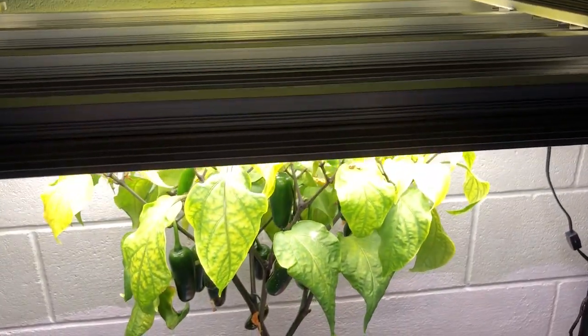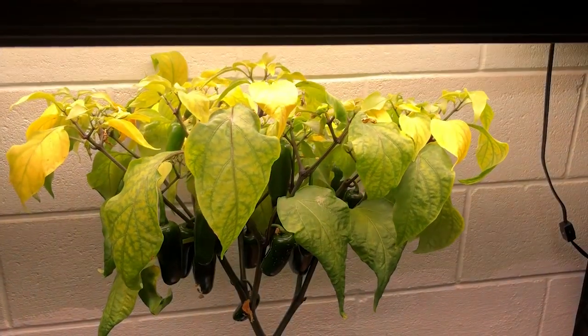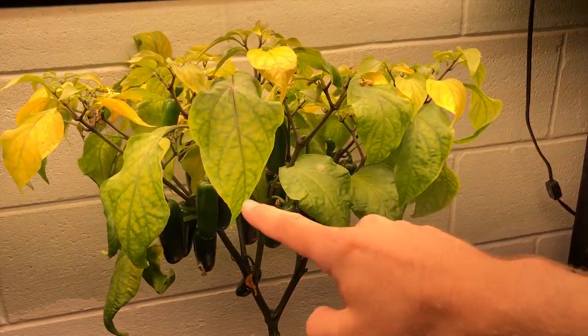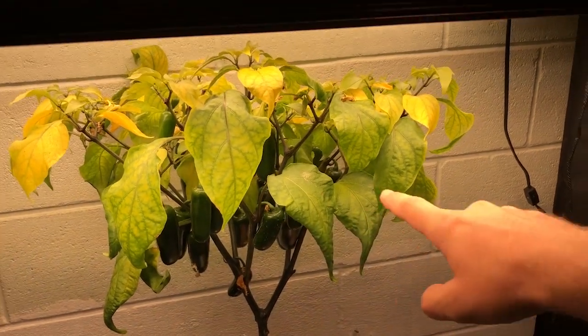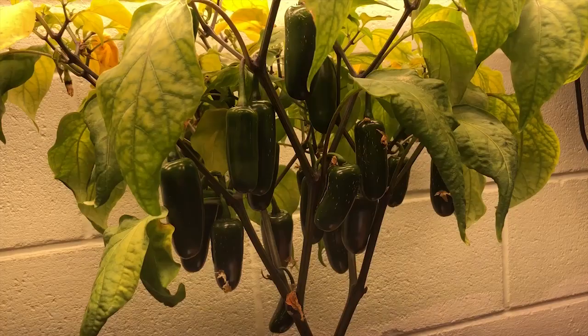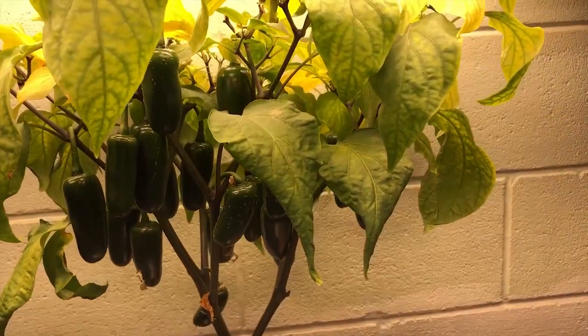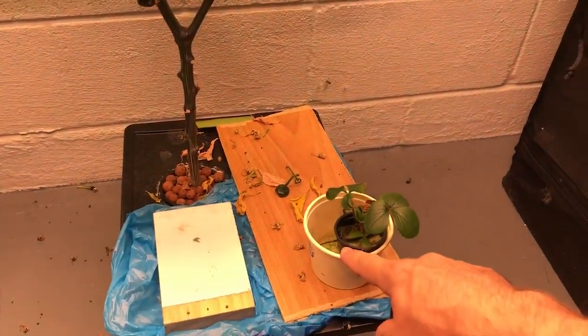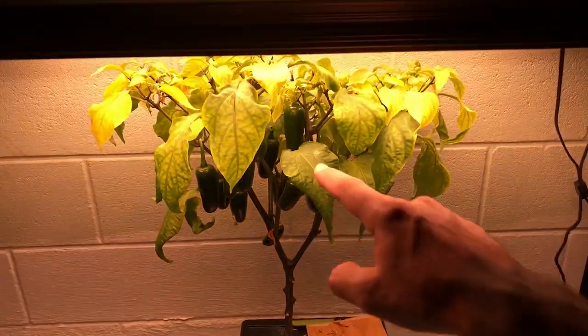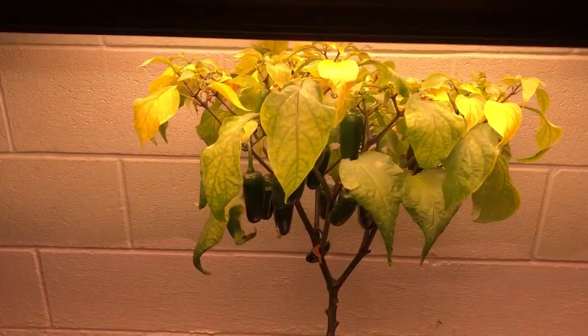In this video I'm going to be talking about three possible reasons why your hot peppers might not be getting hot. Specifically today we're looking at these jalapeno peppers. This is a jalapeno pepper plant — it's not all that big, but you can see there are a lot of peppers growing on there. For size reference there's a little butter tub down there, so you can see the plant is very small actually.